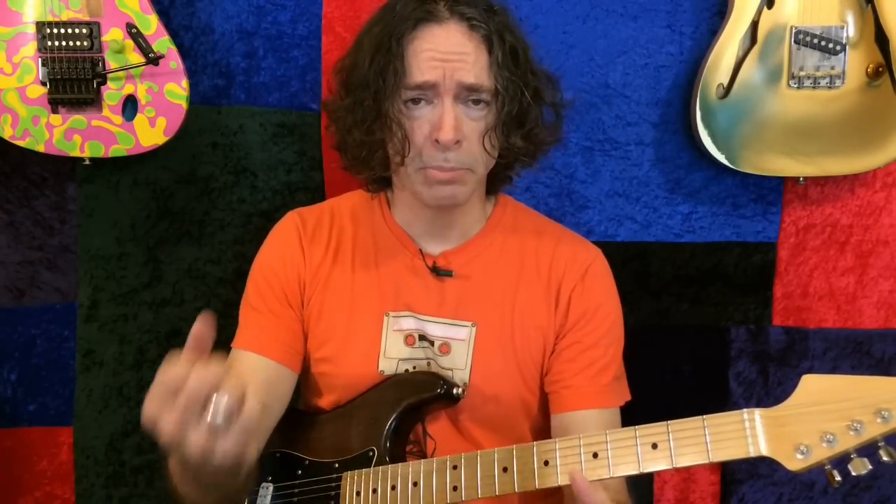Hey everybody, Scott here again. I thought I was done too, but they pulled me back in. The nice guys at Rig Busters asked me to make five custom presets with some of their pedal profiles through their Kornford MK50H2.